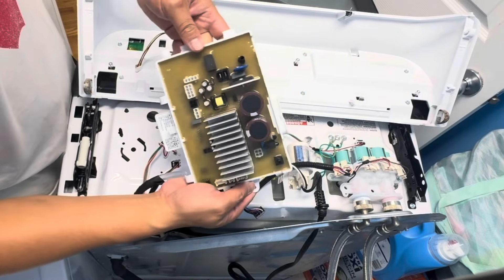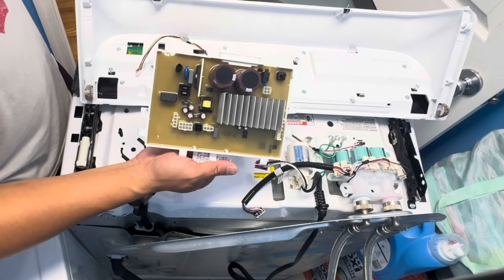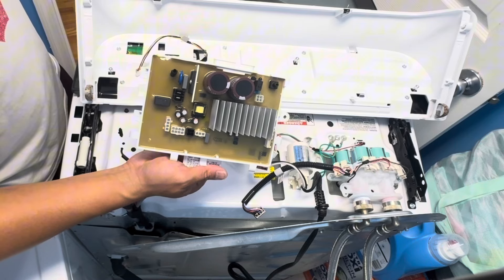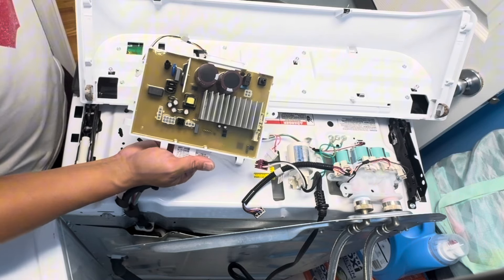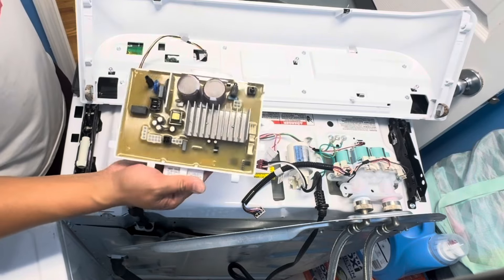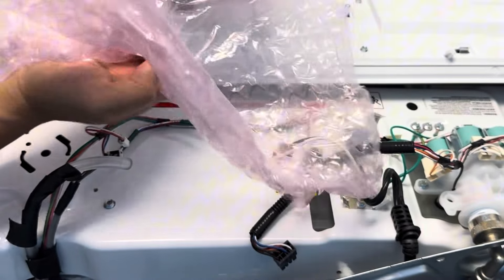My washer still turns on but it doesn't go through a complete wash cycle — it either fills up and doesn't spin, doesn't wash, or it washes but there's no water in the washer. Sometimes depending on the cycle it doesn't drain and spin the clothes dry. I've determined this is the bad part.